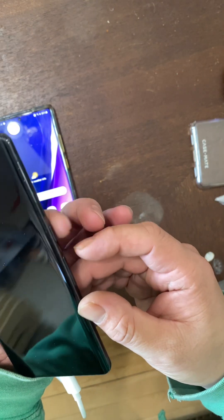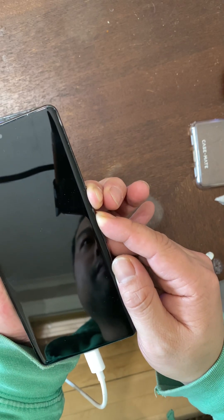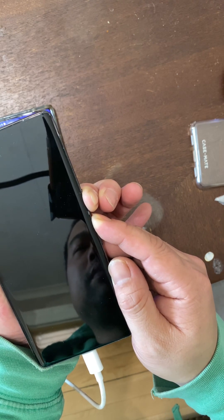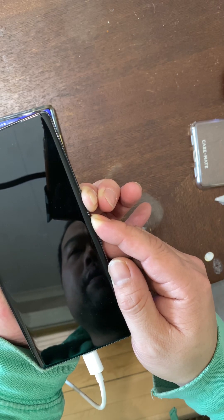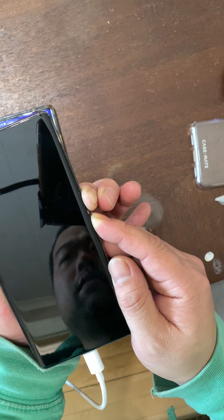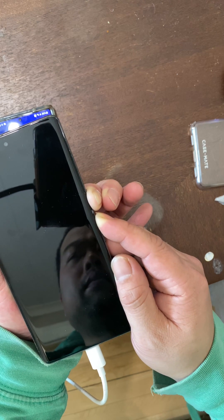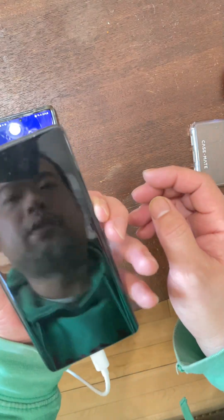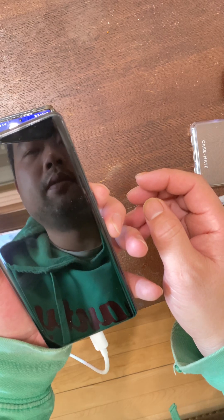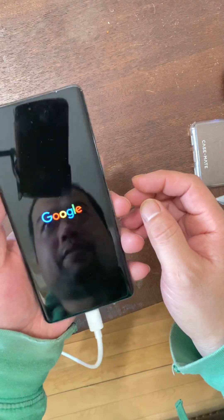The only way to get the phone to turn back on is to press the power button plus the volume up button together. I'll long press those buttons — waiting a little bit. Pressing the power button alone doesn't do anything, but now I know the phone is off for sure. Okay, here we go — it's coming back on.